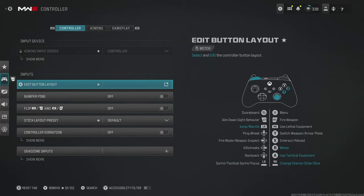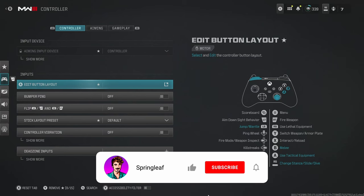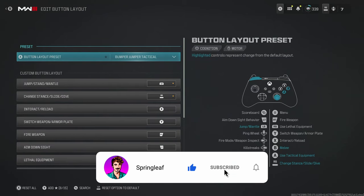Generally, you want your button layout in such a way where it's as easy as possible to do all the different movement mechanics in Warzone — things like slide cancelling, jumping round corners, and drop shotting. Unless you have a paddled controller or you play claw, I would recommend Bumper Jumper Tactical to do all of these different things.